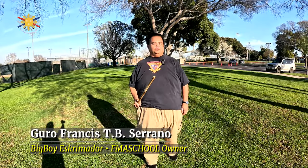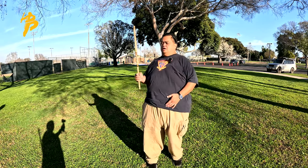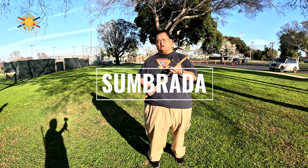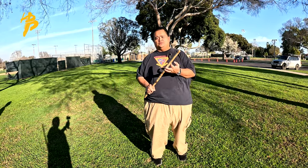Hey everybody, this is Guru Francis, Big Boy Screamer, and today's another FMA tutorial. Part of the drills that we do is the strike, block, and counter technique, which some people call sombrada. There are three versions of that in our system: the quadrant, the tres-tres, and the five-count sombrada.